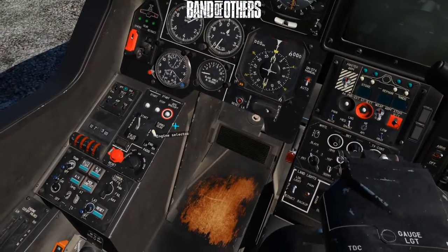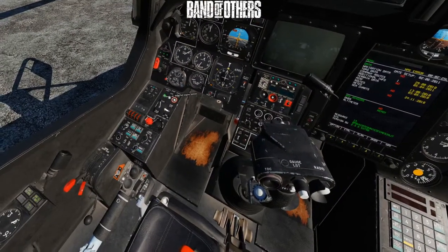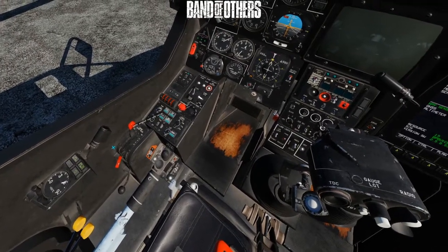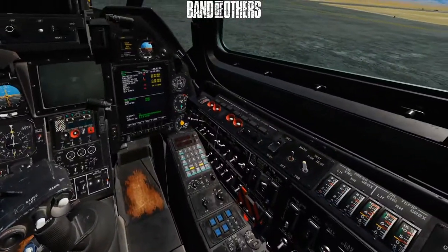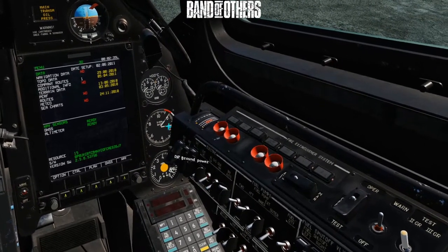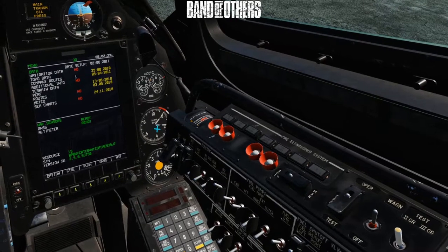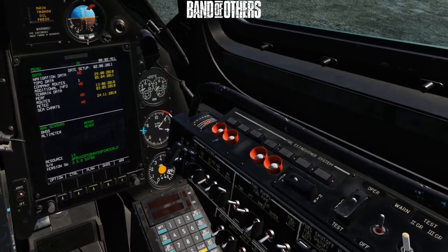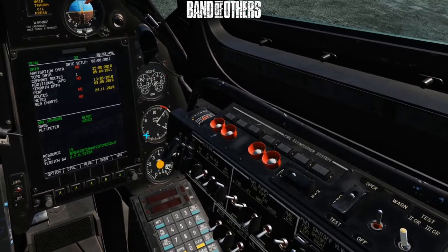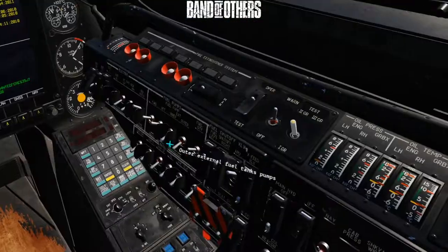So back down to our start panel — engine selector, left hand engine, switch to on, press the start button. Open the fuel cut-off on the left hand side. Our indicator shows that the engine's spinning up — engine number one, there's the numbers on the needle; engine number two, that's not doing anything yet. We need that to get around to seven and a half and then settle just below seven and a half, and then we know we're ready.